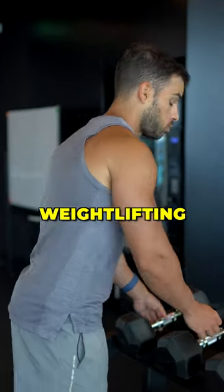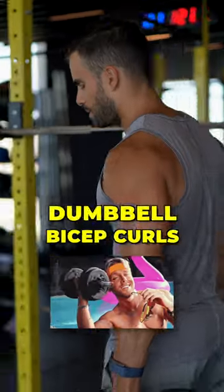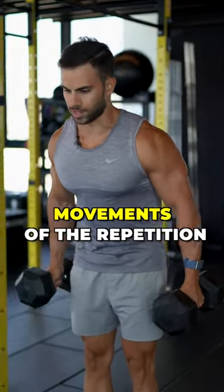Let me show you what is the biggest weightlifting mistake beginners make when they do exercises like dumbbell bicep curls. So instead of focusing on both movements of the repetition, they do this.